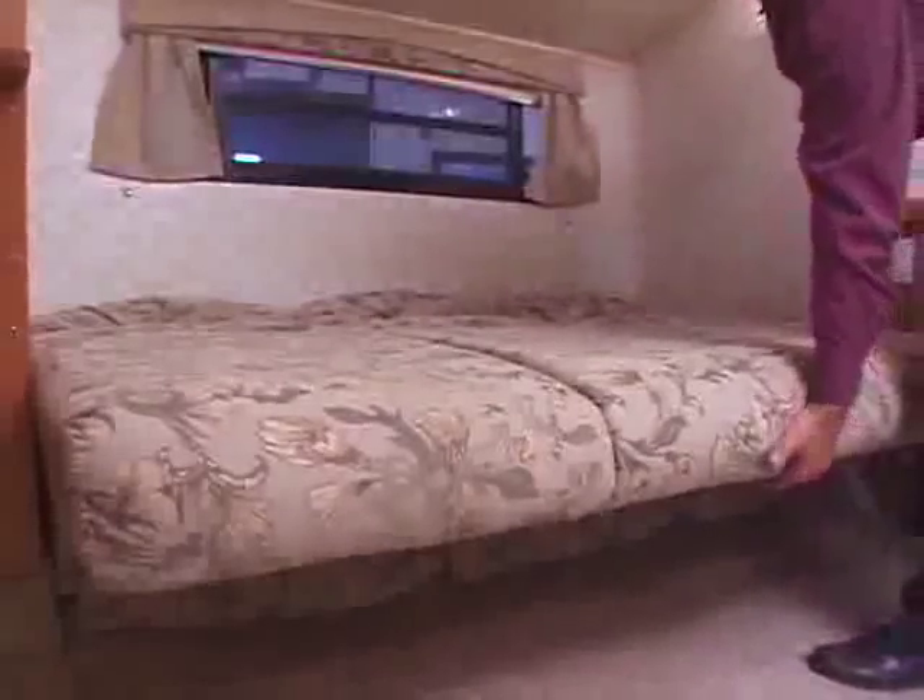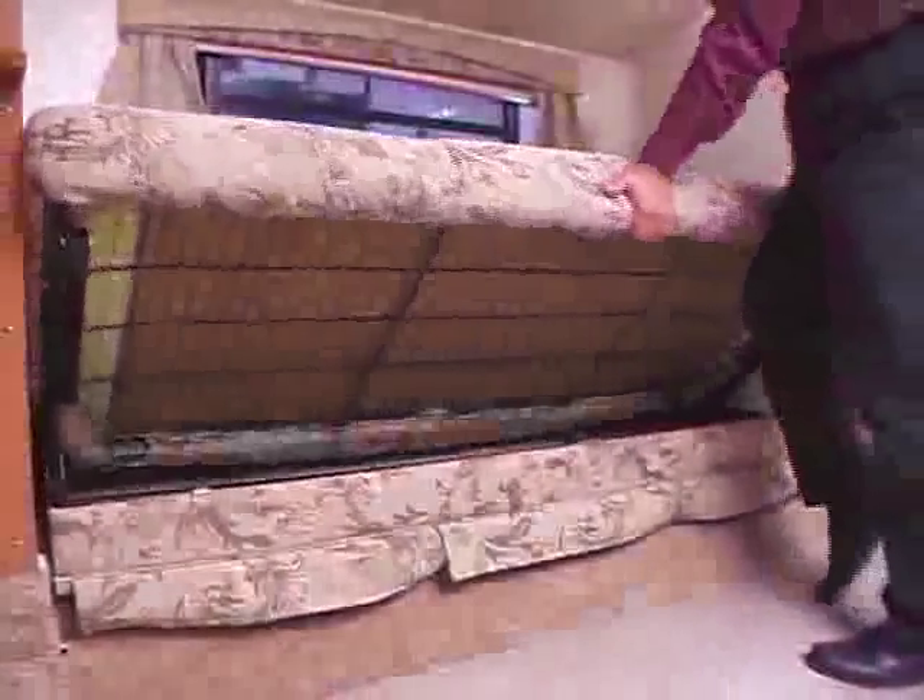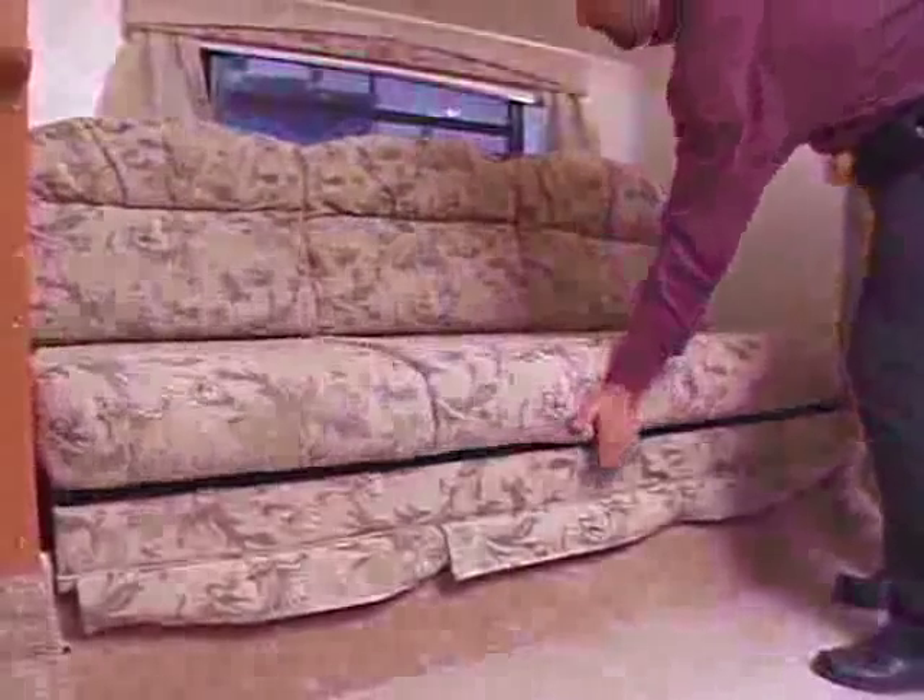To put it back into a couch, simply lift up on the front, push in, and then push down.